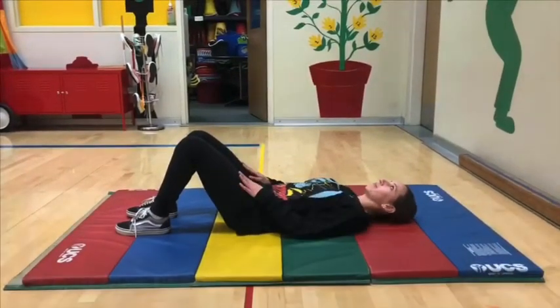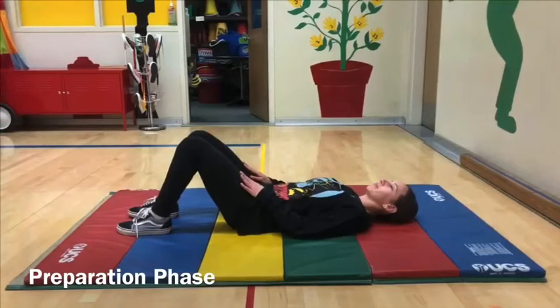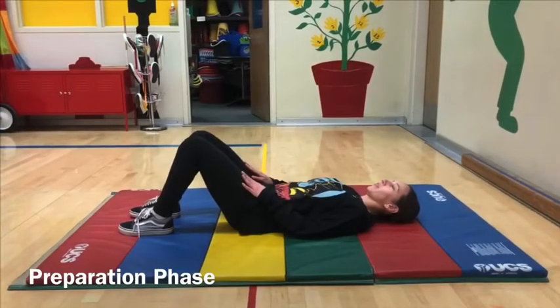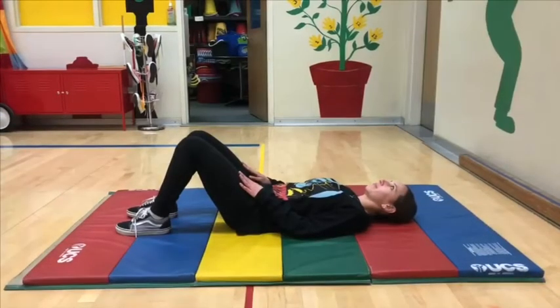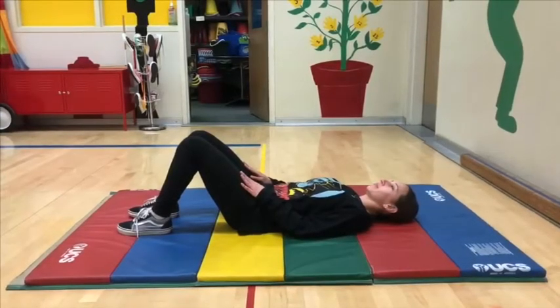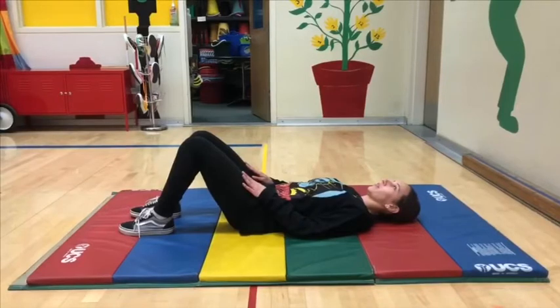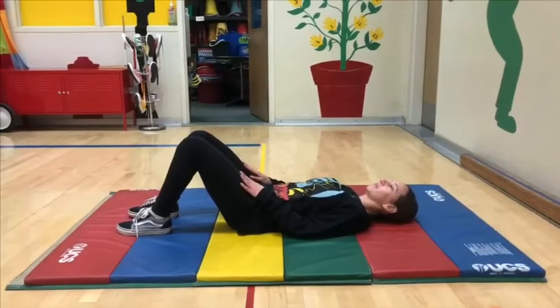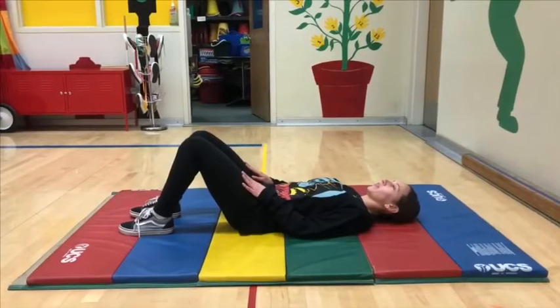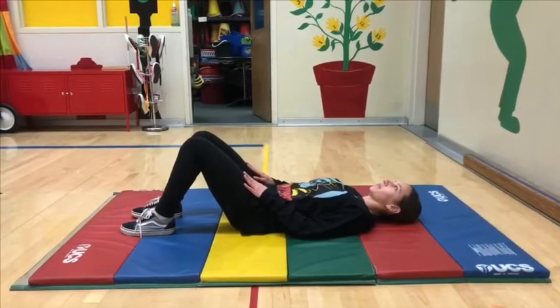Preparation phase. Core is relaxed, chest is flat on mat facing upward along with shoulders and back. Palms of hands are facing down on top of thighs while arms are extended but relaxed. Knees are bent at a 90 degree angle with feet remaining flat on mat. The back of the head is laying on mat facing upward, along with eyes facing knees or upward as well.